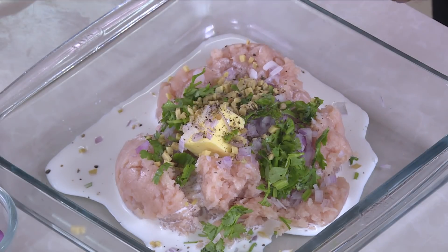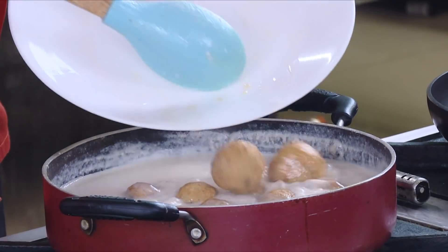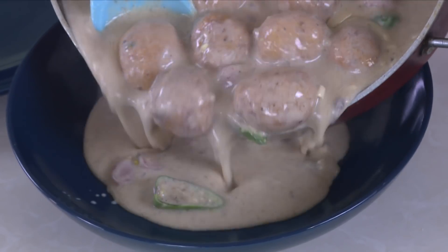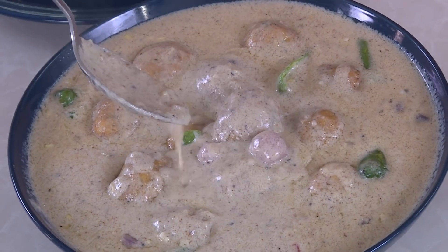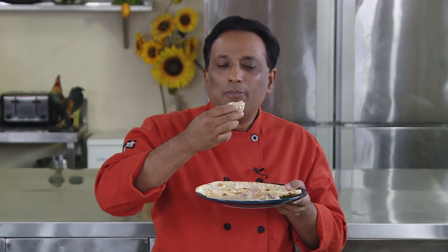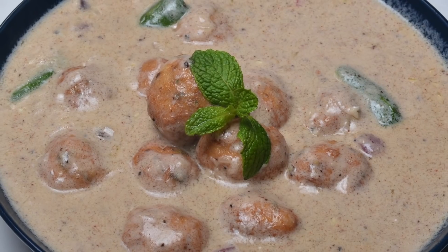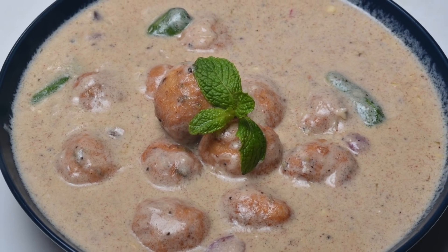Chicken is everybody's favorite because you can make so many variations and it is very easy to handle and easy to cook. Today we're going to make Kali Mirch Chicken Koftas. Hello, namaste, salaam walekum, sasriya kaal — welcome back to another session with your VahChef at Vahrehvah.com. Today we're going to make this awesome chicken koftas in a nice peppery gravy.